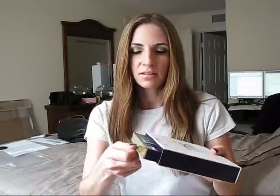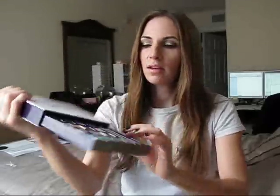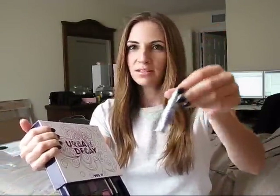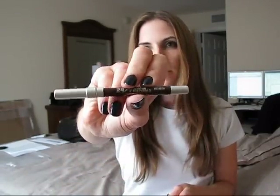Once again it has the drawer that pulls out, and these are the new shadows. It also comes with a mini primer potion — and now they're putting the minis in a genie bottle as well. It has the angled applicator, so that's good. It also comes with two mini 24/7 eyeliner pencils: Zero, which is the black, and Bourbon, which is a sparkly brown.